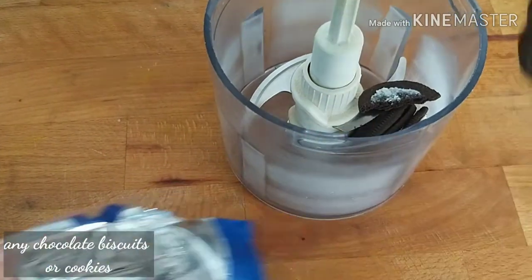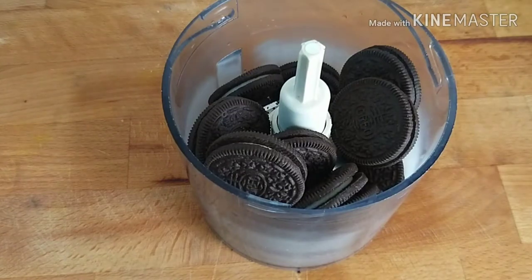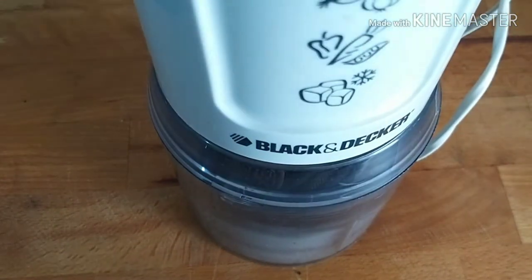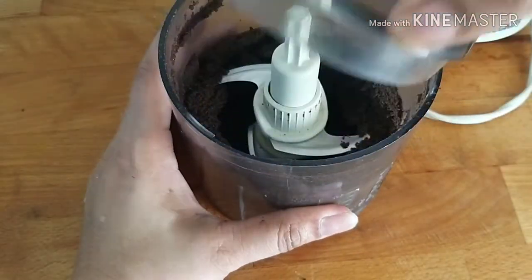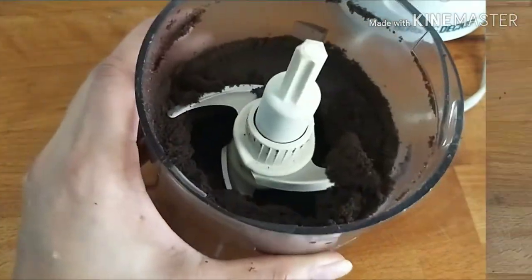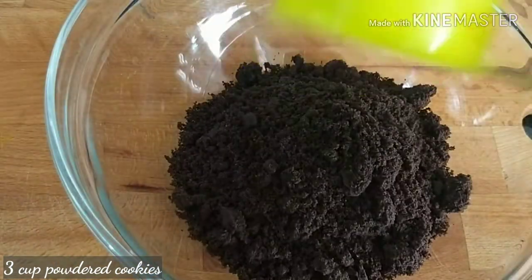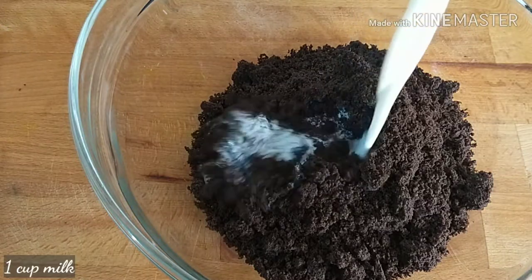I have a biscuit in here. We are going to mix well with chocolate cookies. We are ready to mix well with the powder — 1 cup of powder.